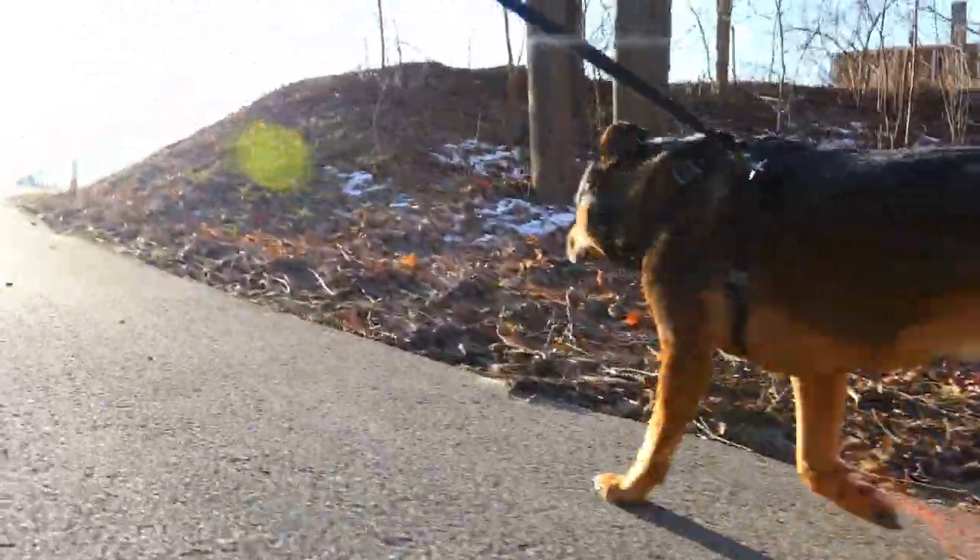We are back in our beginner dog training series, and in this video we're starting leash training. The first thing I want you to understand is that we don't start outside on the leash — we actually start inside.